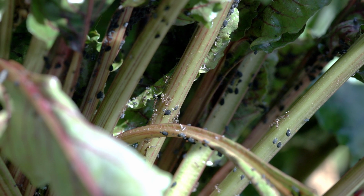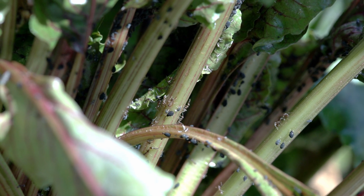It's February 2nd and my garden is already being attacked by aphids. I'm going to show you how to deal with those early so that way we have a successful and healthy plant throughout spring and summer.